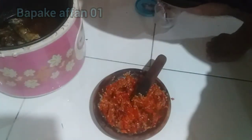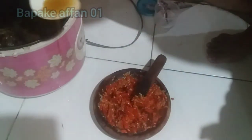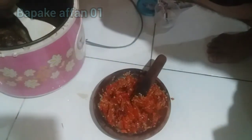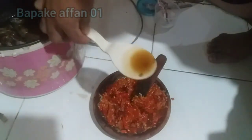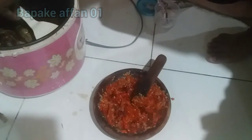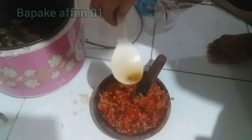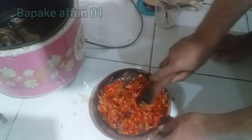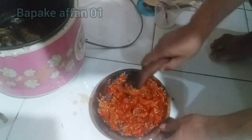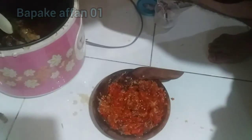Oke, sambalnya udah halus, kita matikan magicomnya. Jangan lupa dikasih minyaknya biar nggak terlalu pedas. Nih mantep! Ikan asinnya ini remuk enggak nih?